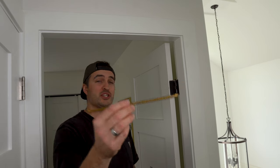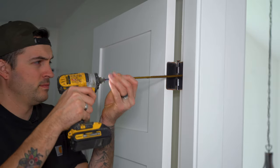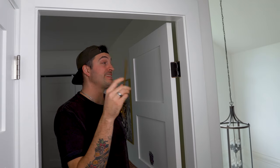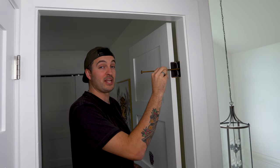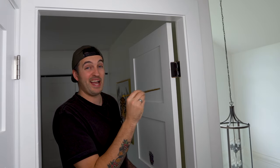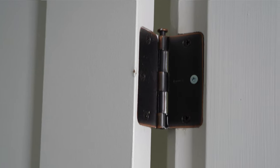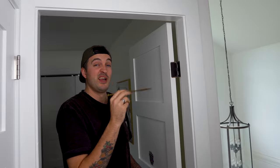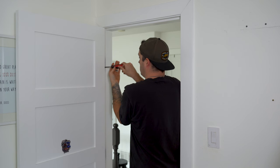The next instinct might be to put a larger screw in there, but this may seem like the appropriate step while it's actually going to cause more harm than good. Not only will it not look right or match, it's also not going to sit in the hinge correctly, ultimately stopping the hinge from closing properly and putting you right back in the same position you're in now.